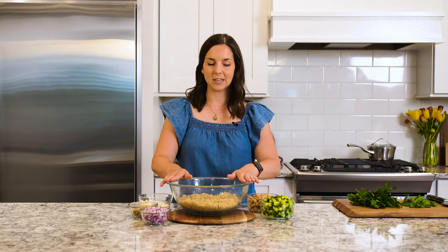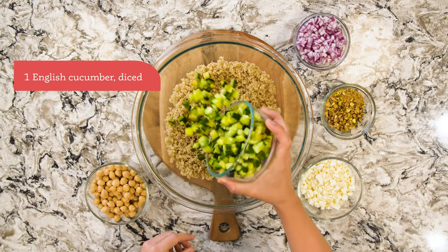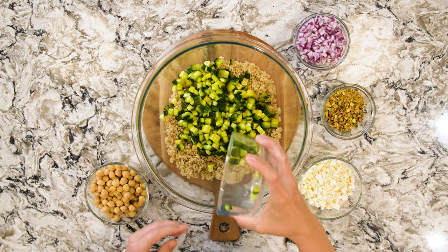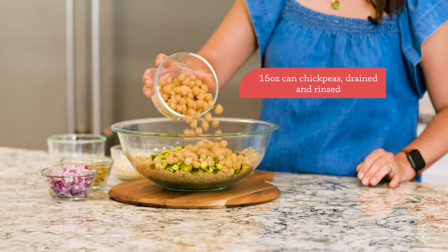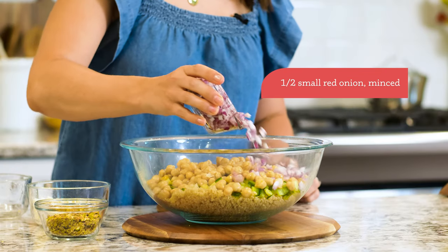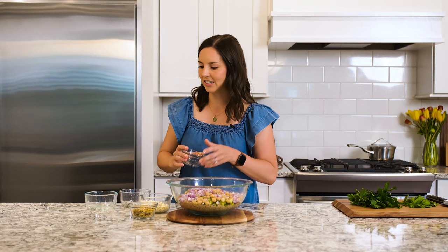I have the quinoa here in a big mixing bowl and I'm going to add all of the crunchy healthy goodies. We'll start with one diced cucumber — this is an English cucumber, so no need to peel or seed. Then we have one can of chickpeas that are drained and rinsed, and one half of a red onion that is finely diced. All these ingredients are chopped to the same size so you get a little bit of everything in every single bite.